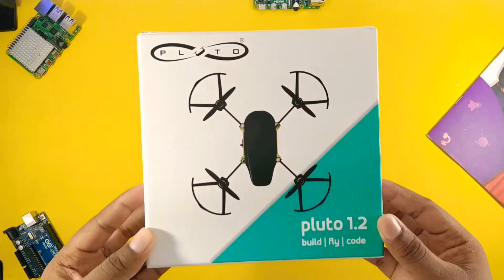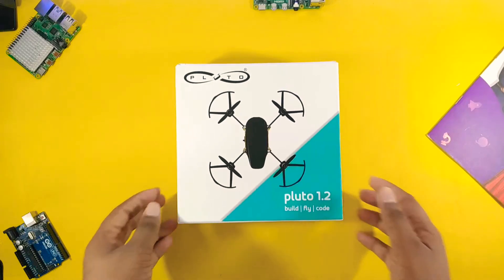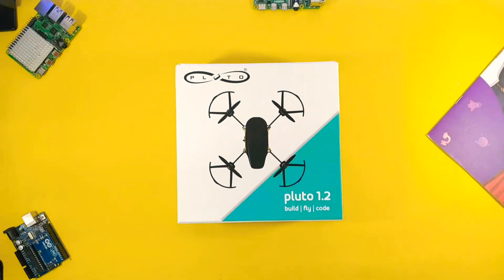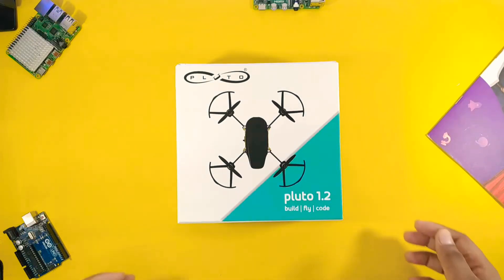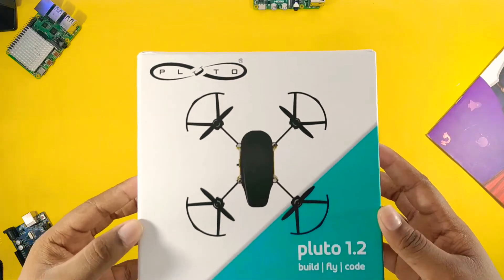Hey, this is Nikhil from Microelectronics and this video is sponsored by Drona Aviation. Today I have a very awesome product to show you. Basically it's a DIY drone kit which is made by Indian company Drona Aviation.